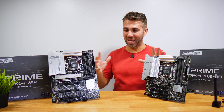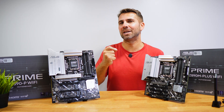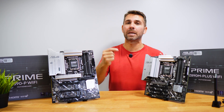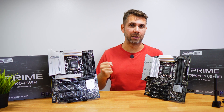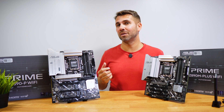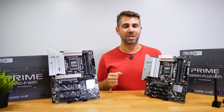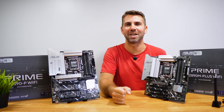Those are the first impressions and hands-on look at each of these motherboards with some really interesting details. If you are thinking about getting one of them, links are down below with more specifications and details not covered in this video. Hope you enjoyed the video — don't forget the thumbs up. My name is Roberto George, and I'll see you on the next one.